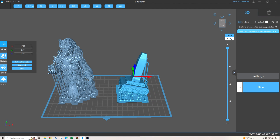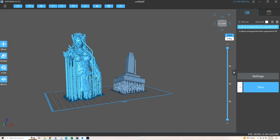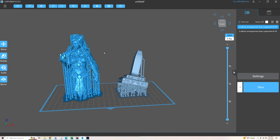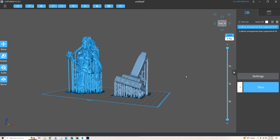So if you find yourself about to print a single large bust and you have empty room on the plate, toss some small models around it. It'll save you time as you'll be more efficiently using space that would otherwise be ignored while printing that bust. Just keep in mind the more models you print at once, the more resin that will be needed.